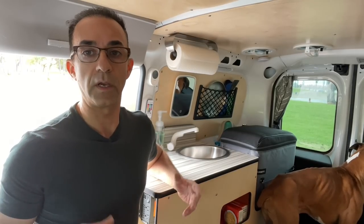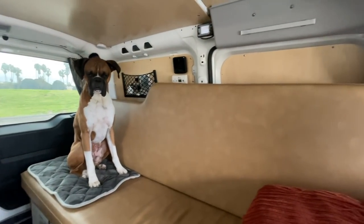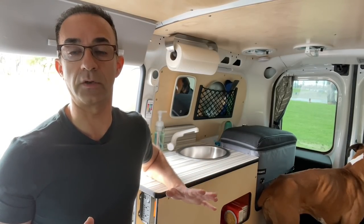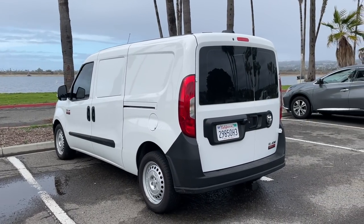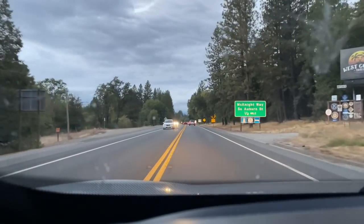In case you're wondering why I purchased this particular van, it's because I wanted to get the Cascade Camper build. What you're looking at is the Cascade Camper build out in the ProMaster City van. When I purchased it, it was about $32,000 brand new. I paid two and a half thousand dollars over sticker because, as you may know, everything is in short supply at the moment. Then I drove up to Nevada City where the Cascade Camper build was made.